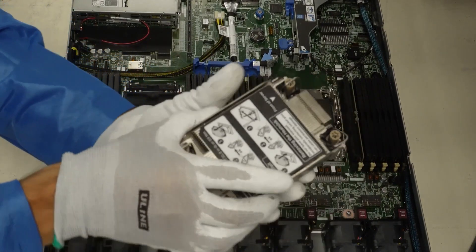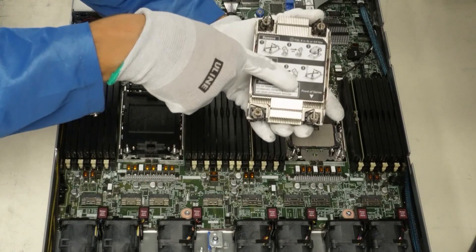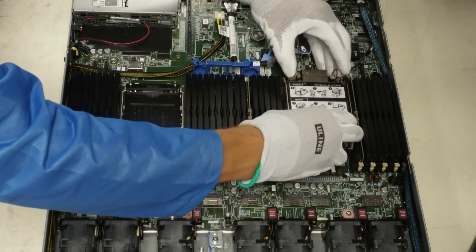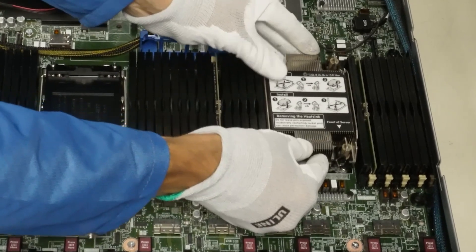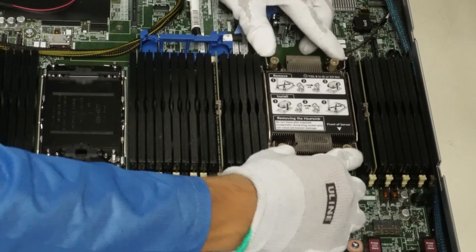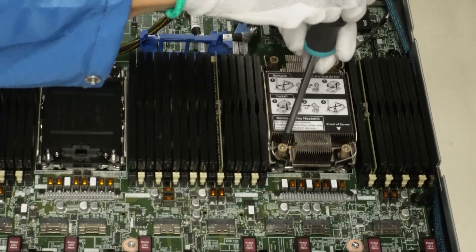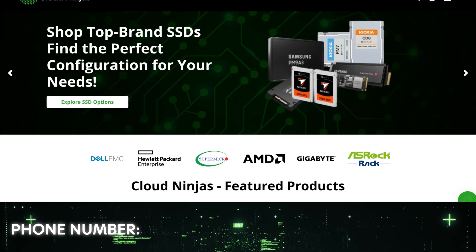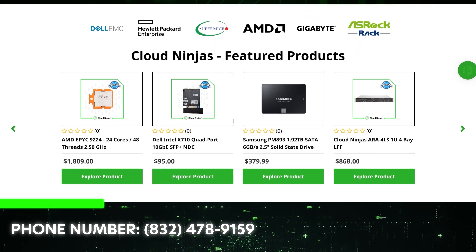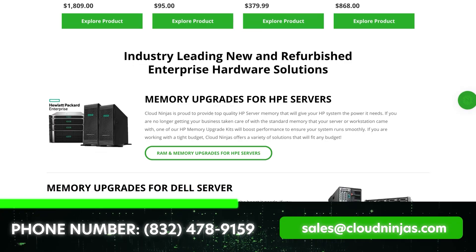Now place the heat sink with the new CPU onto the socket and screw it back in. Make sure the side marked 'front of server' is pointing towards the front — if you don't see that label, line up the triangle. All that's left is to screw the heat sink back onto the motherboard. We've successfully installed a new CPU into our server. If you're looking for custom-built servers, upgrades, or spare parts, email us at sales@cloudninjas.com. Thanks for stopping by — take care.